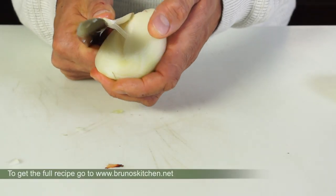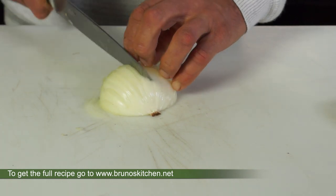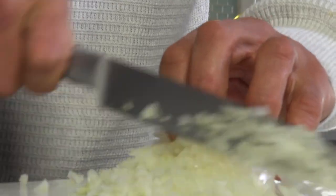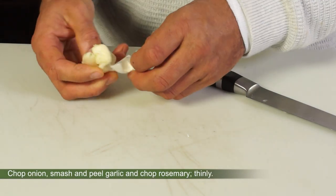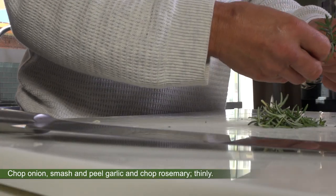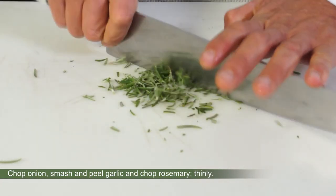Cut, peel and chop the onion. It does not really matter what knife you want to use in order to chop an onion properly — a filleting knife can actually achieve remarkable results. Next, smash and peel garlic and chop fresh rosemary or thyme into fine dust.